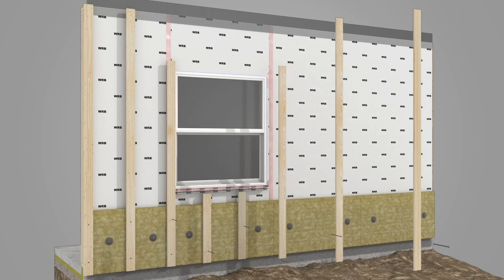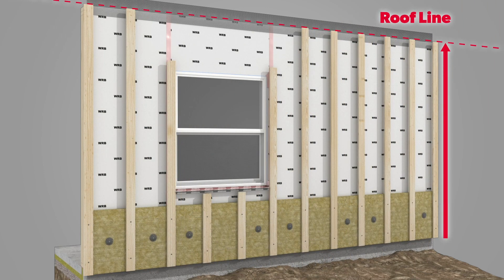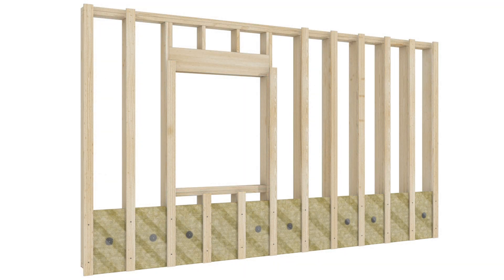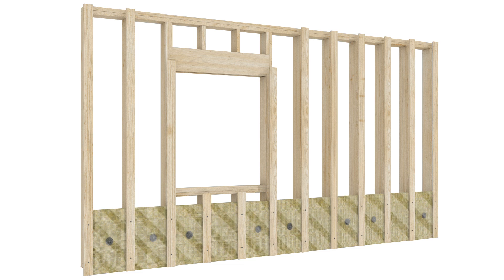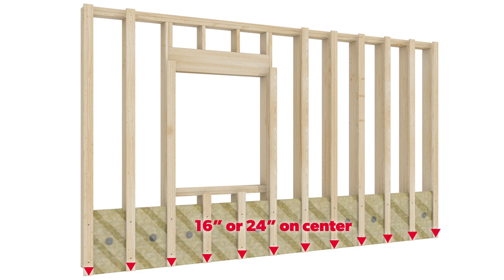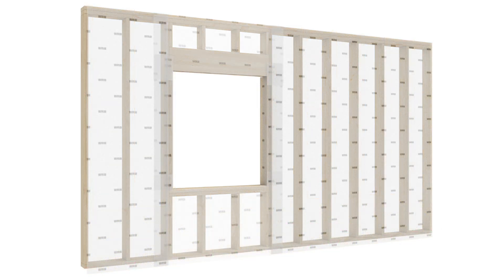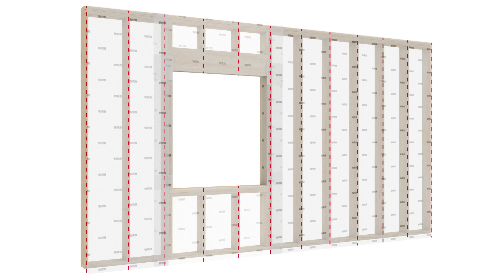Install 1x4 furring strips over the ComfortBoard 80. The furring strips should go all the way to the roof line, attaching through the first layer of insulation into the studs behind the sheathing, spaced evenly along the wall in line with the studs at 16-inch or 24-inch on center. For ease of install, studs should be marked on the WRB to use as a guide when installing furring strips.